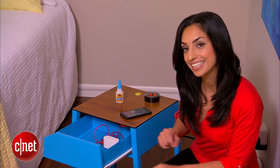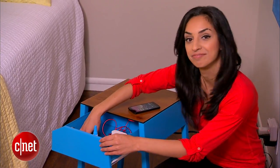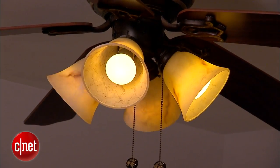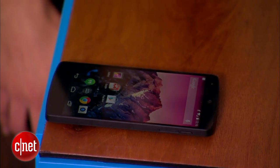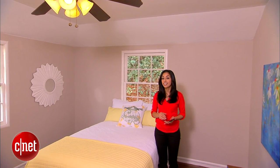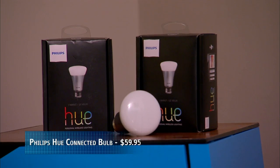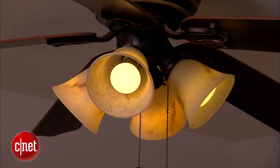Our smart nightstand is complete. Let's put this guy in place and take it for a spin. We'll tap our NFC tag, lights turn on, and then set the phone over our wireless charger and get this thing juiced up. This really works because of these Philips Hue light bulbs — they're smart Wi-Fi connected bulbs. When we tap that NFC tag, it pings the Wi-Fi network and tells them to turn on.